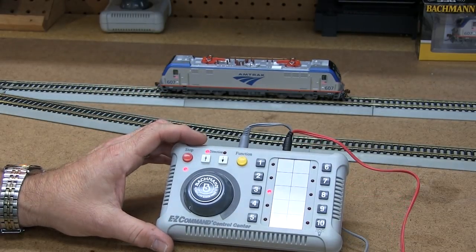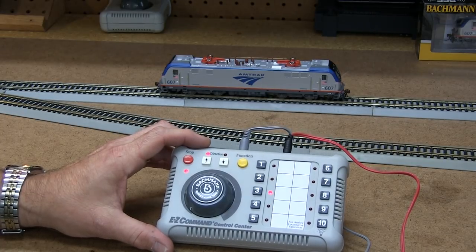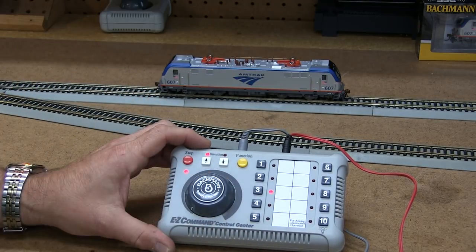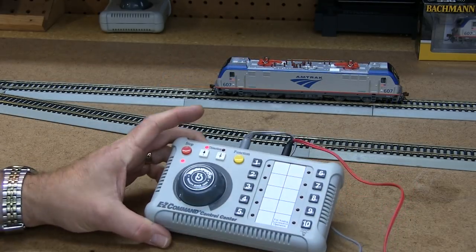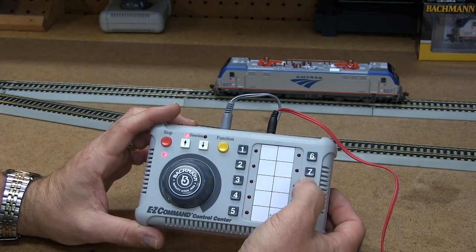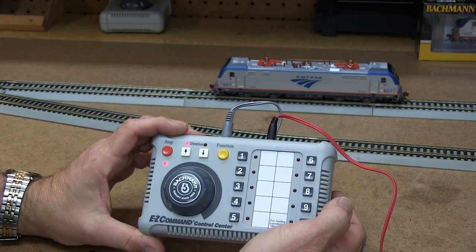Plus I can go in and do programming changes on lighting functions, motor functions, and so forth. It's a full-featured decoder that lets me adjust a lot of things even with this base unit. Let's do a quick sound adjustment to see how this works. Press 8 four times to re-enter: 'Welcome to Audio Assist. Use button 1 to hear the sound programming options.'